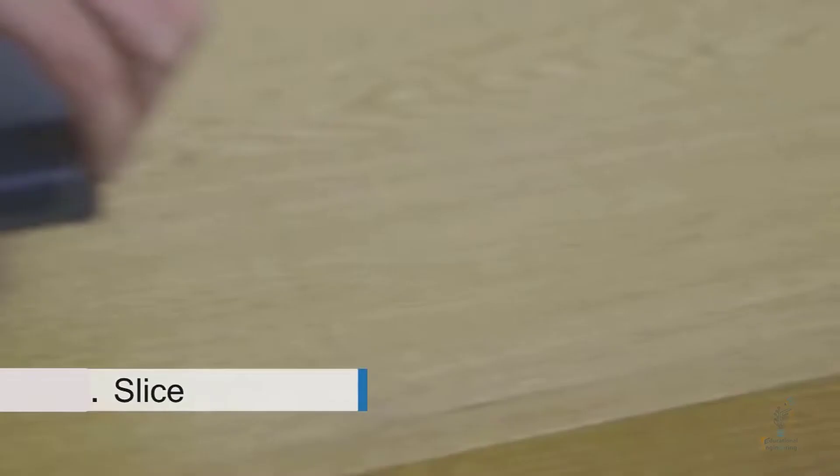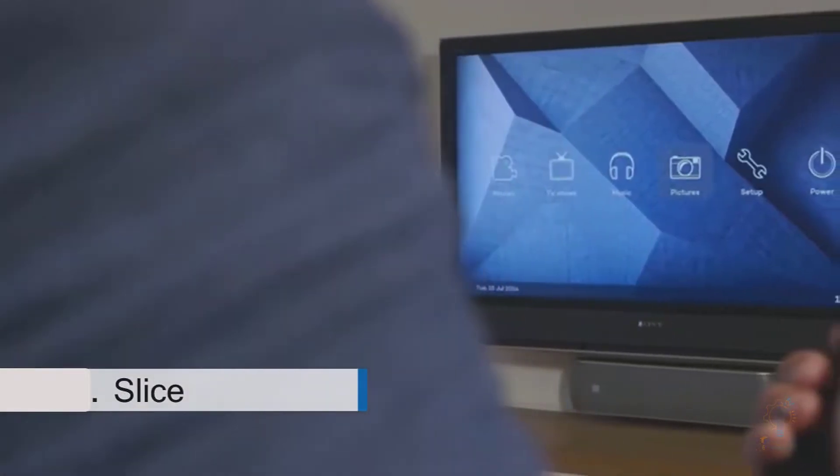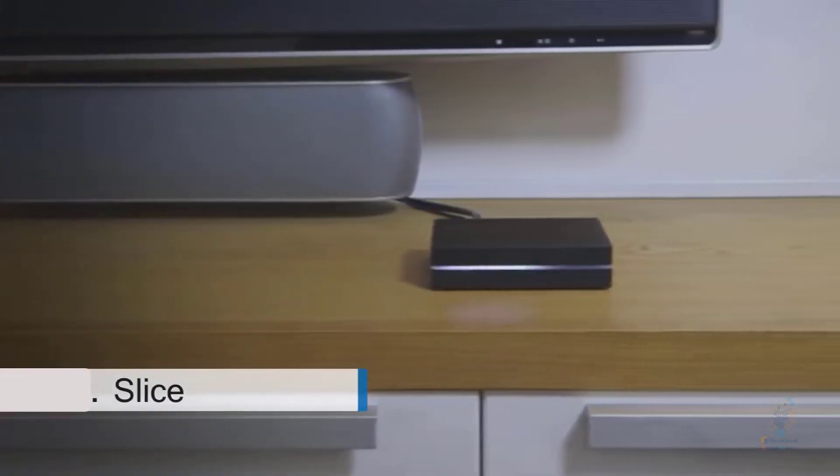Excited by this initial idea, five of us got together and after developing a number of prototypes, Slice has been developed into an awesome product. We've designed a gorgeous aluminium case, custom PCB, and purpose-built remote. It looks great, performs flawlessly, and it's fun to use. We're really proud of the way Slice has turned out.